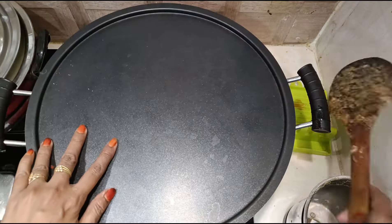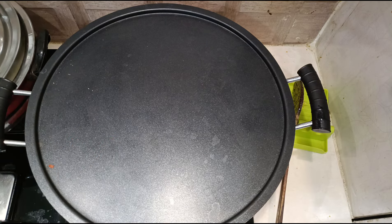Now all we have to do is leave it on dum for five minutes, then garnish with green chilies and coriander leaves.